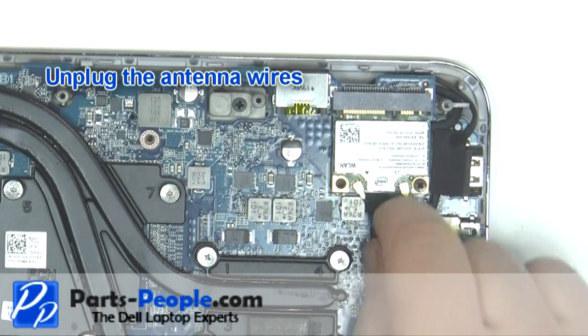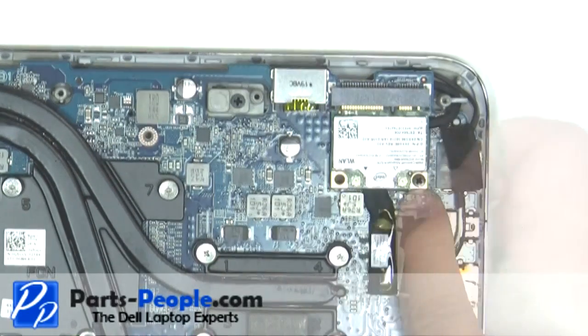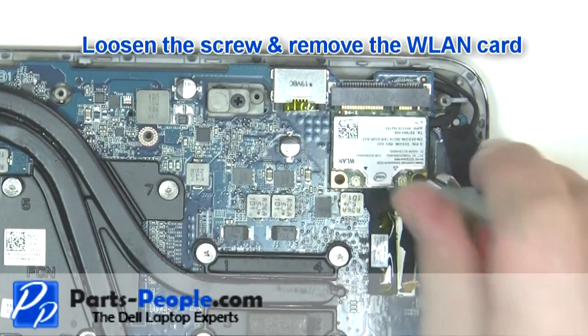Unplug the wireless antenna cable. Loosen the screw and remove the wireless card.